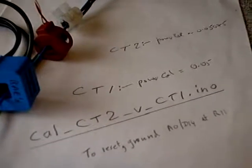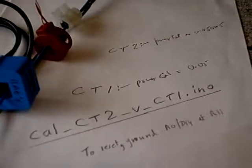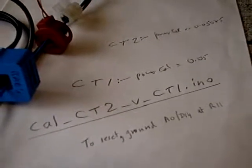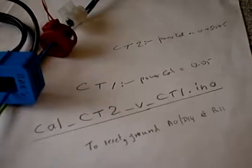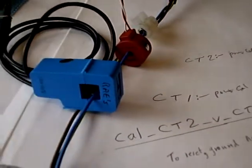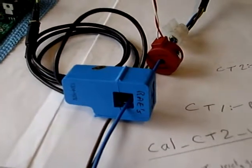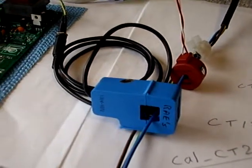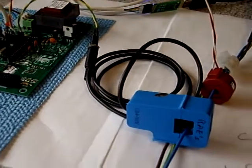Hello and welcome back to the home of the Mark II PV Power Router. This is the second of a pair of videos to show a new approach to calibration. In the first of them, I showed how CT1, the clip-on CT, could be calibrated against a digital meter which we have in the garage.